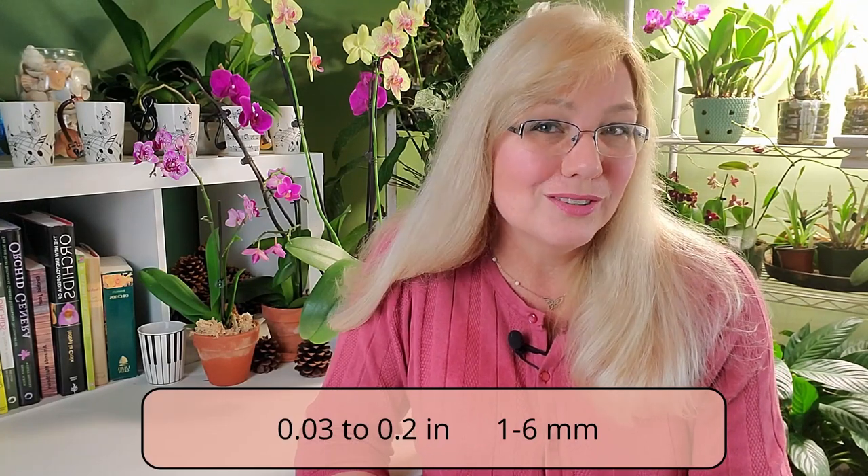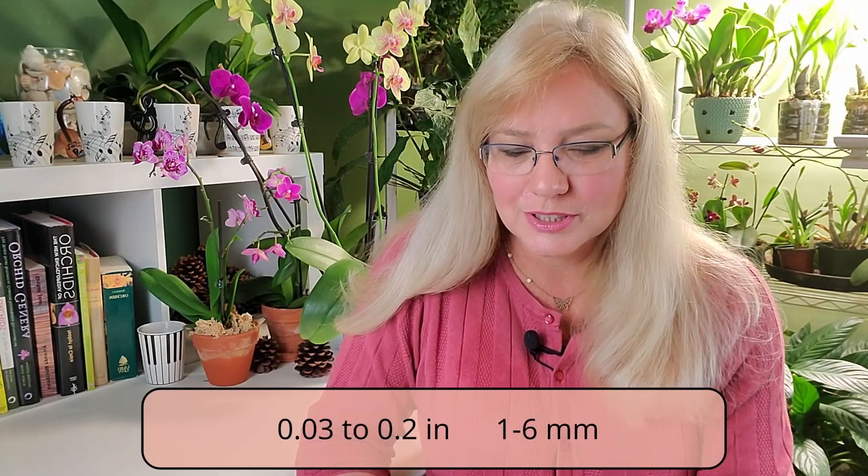We can't take all the humidity out of your orchid because that would kill the orchid too, so we have to treat it with something else. Psocids are extremely small — 0.03 to 0.2 inches, or one to six millimeters long — so you probably won't see them walking around much. They are attracted to old wood.